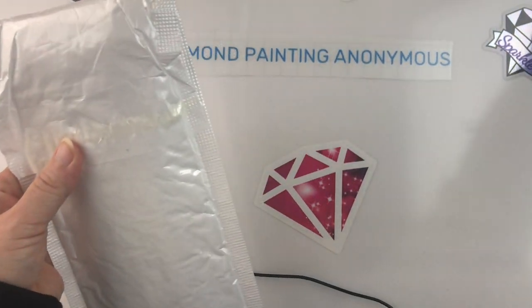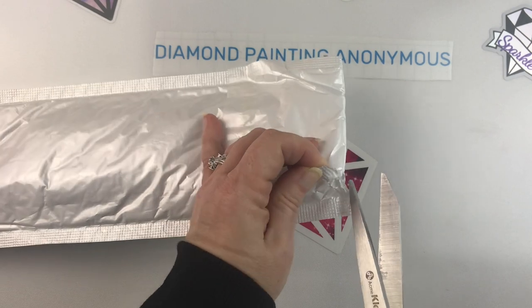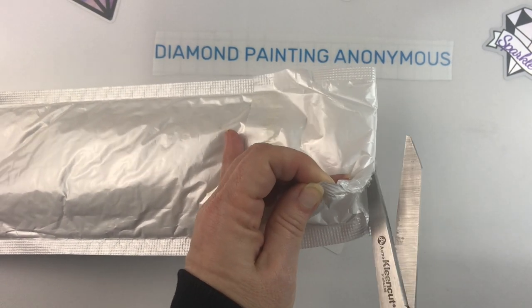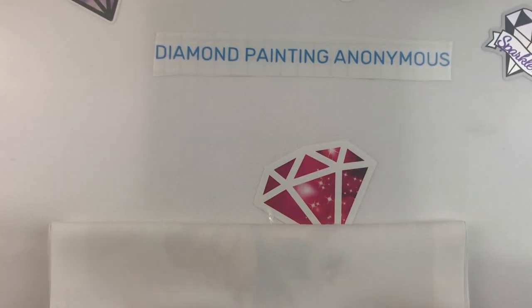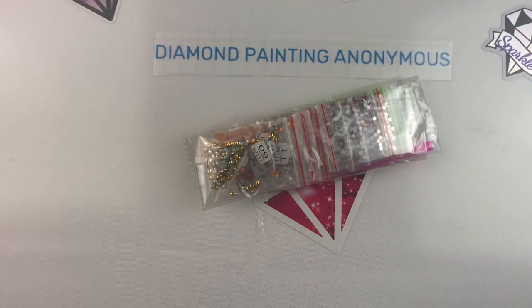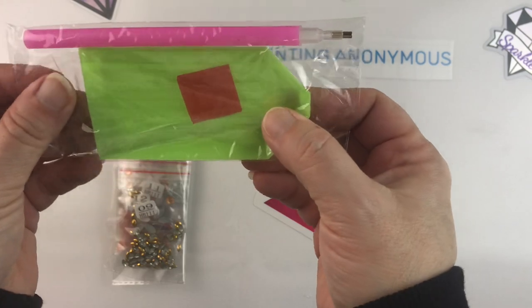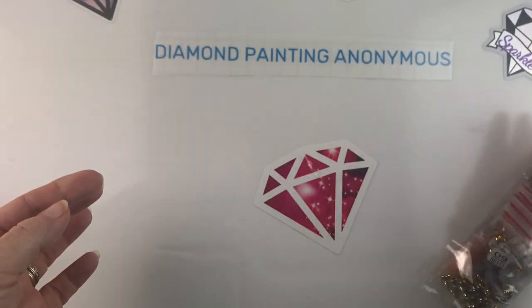I ordered a canvas. My memory is terrible and I don't remember what I ordered — this is why I keep spreadsheets. So you get a standard kit: boat, plate of wax, pink pen. But the drills come already bagged, which is nice. Those of you that like to work from baggies, they're already bagged up — that's awesome.